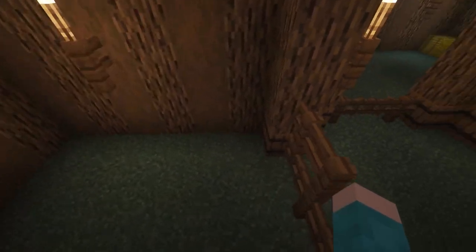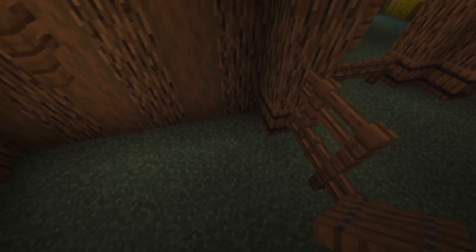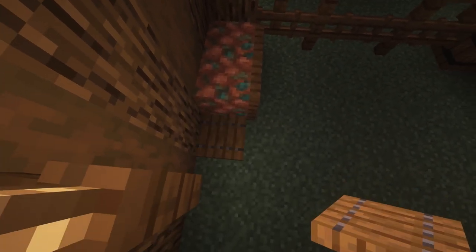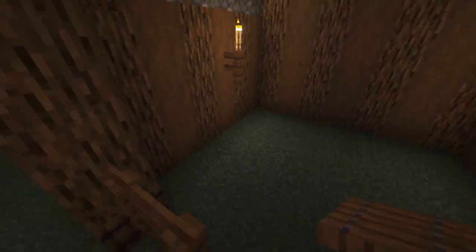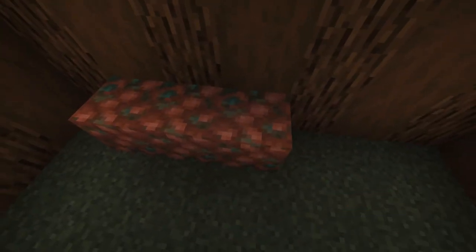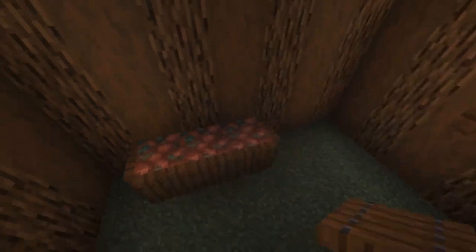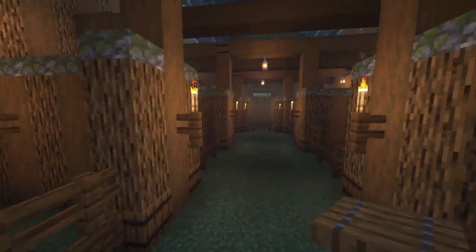Now we're going to do the pens for our pigs. I'm going to put these kind of for carrots — put them just like that with trap doors around all the sides, so it'll be like a feeding trough. Do the same in the other one — put them in the back. Then we can get rid of our last temporary lantern.